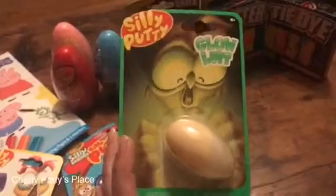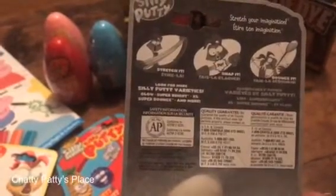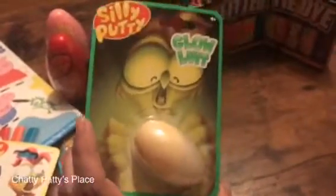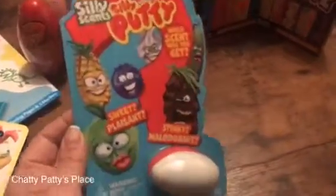There's also a glow-in-the-dark Silly Putty, which is pretty cool. You can shape it, hold it up to the light, then turn off the lights and you'll see it glow. The same thing — you can stretch it, bounce it, shape it. Lots of fun. I grew up using Silly Putty; I loved it.